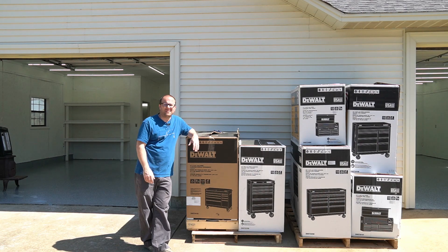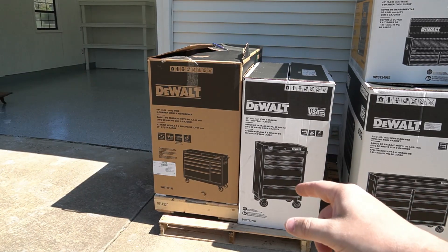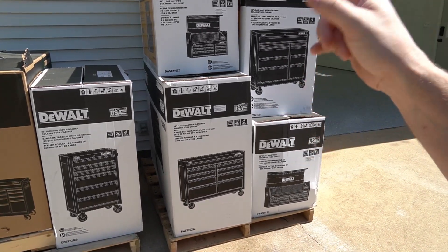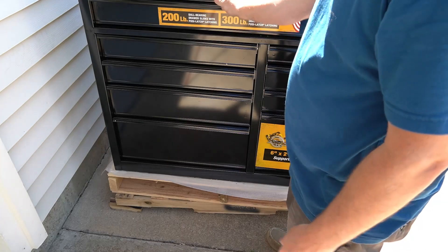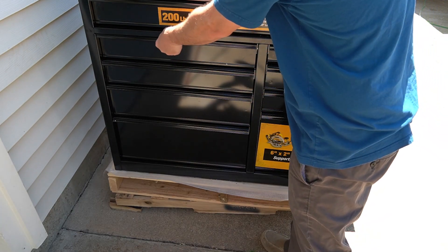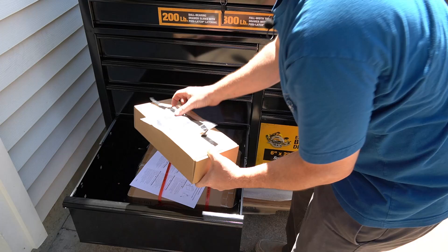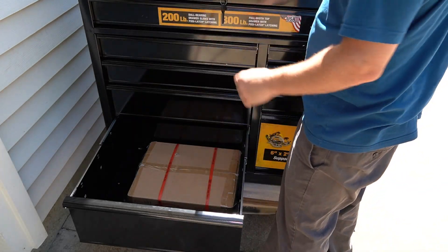From the boxes you can see I have a 41-inch wide nine-drawer mobile workstation, a 26-inch wide, a 52-inch wide, and a 41-inch wide. We're gonna open these up and get them in the shop. It comes with a key — twist it to unlock it. This has the Posi-Latch latching system where you lift up on the handle and it disengages the lock. In the bottom left we have our rollers and casters with all the bolts. We need to get all these casters out, flip it over, and get them underneath so we can roll it.